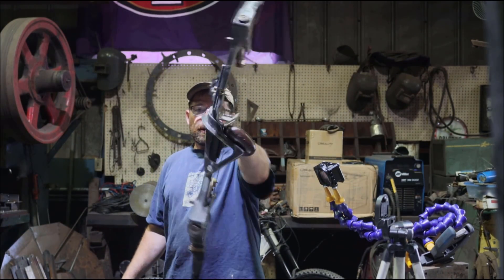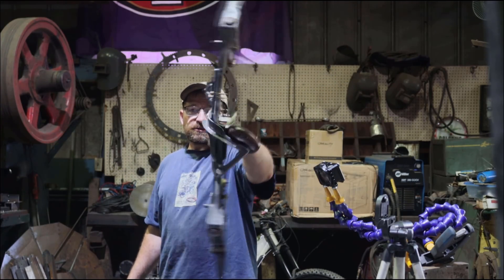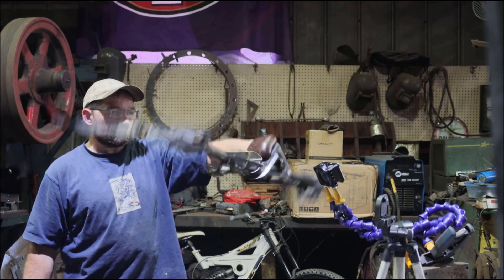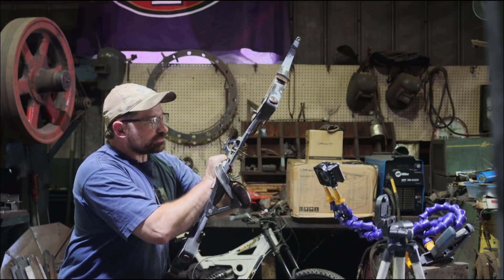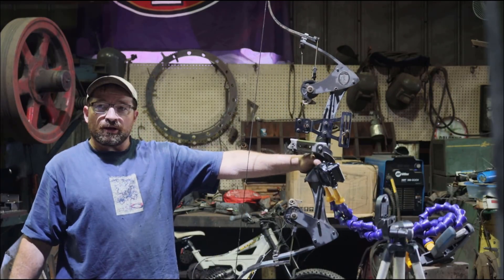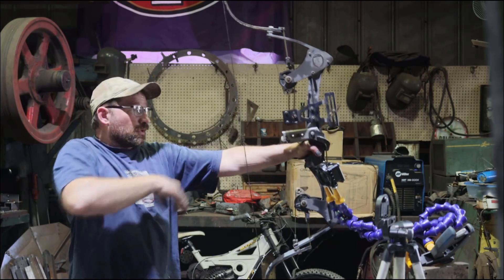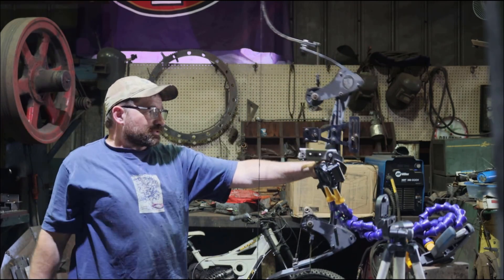Look at that — that is some really good control off of my bow. I have to reset my overdraw and put back my little brace, but I think that's going to work out. Yeah, that's going to work out really good.